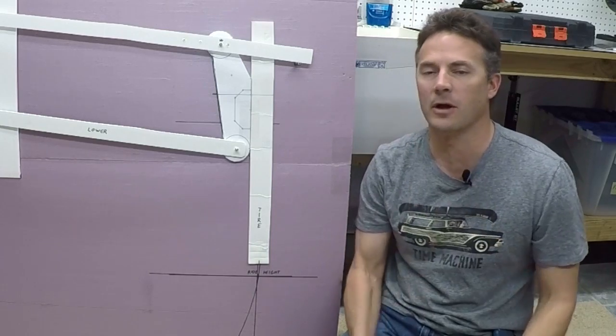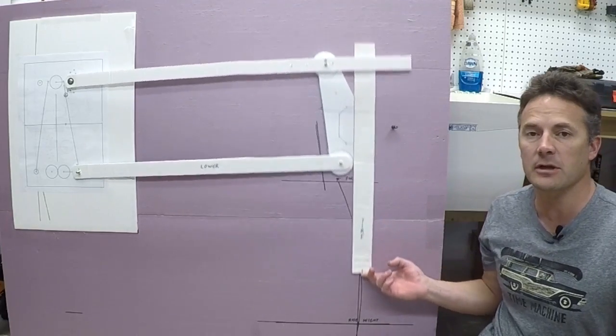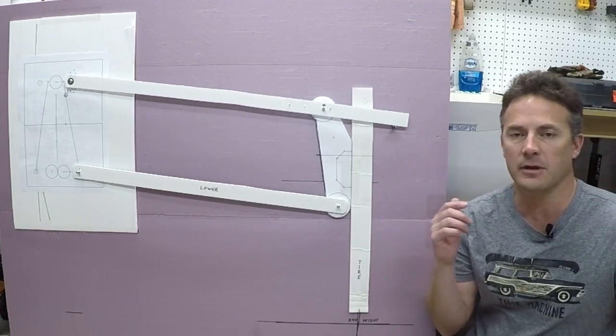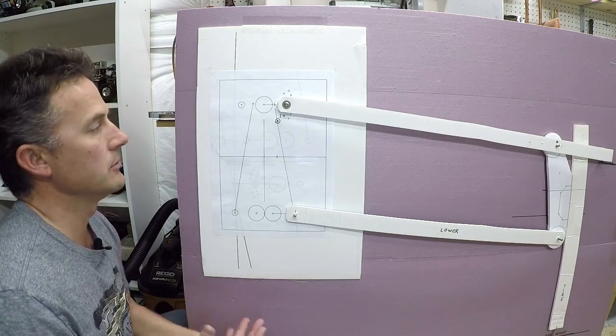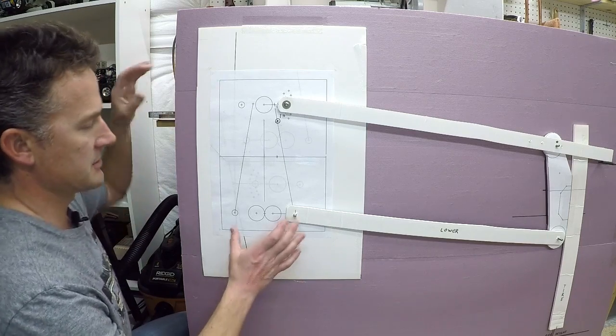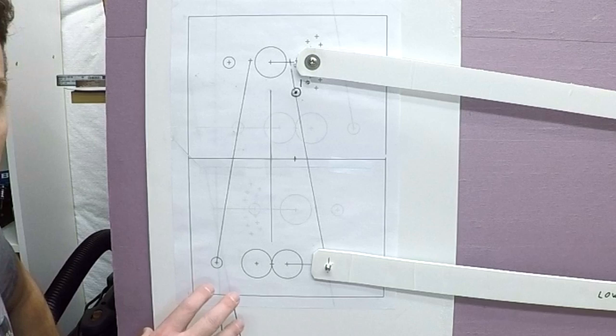Hey guys, welcome to the video, welcome to my channel, welcome to my basement. In this video I'm going to be going over the geometry that I'm designing for the front A-arm suspension on my Baja bug. Let me start by showing you what I'm starting with here — this is a printout from the Bentec software.